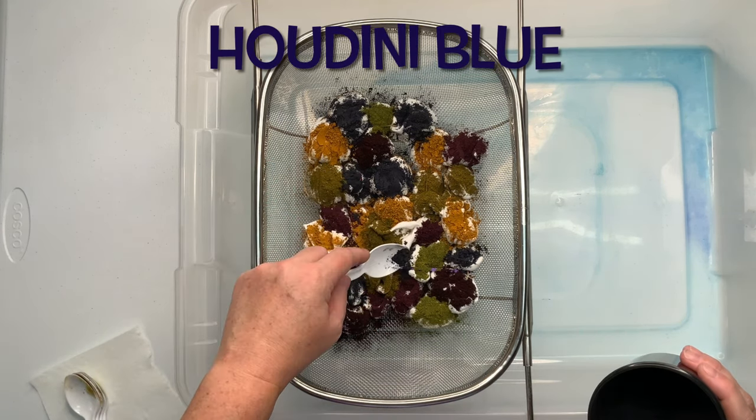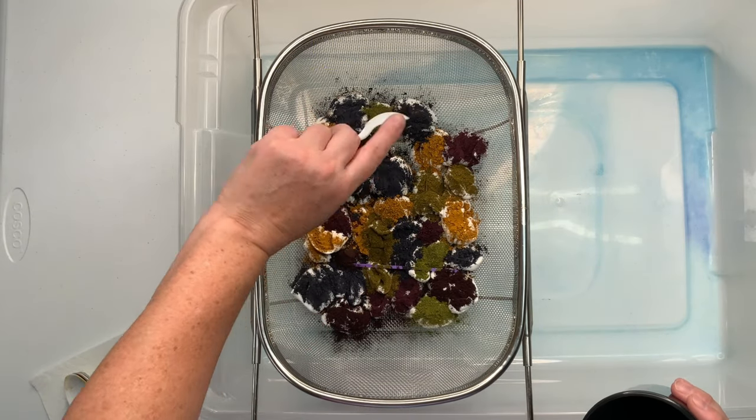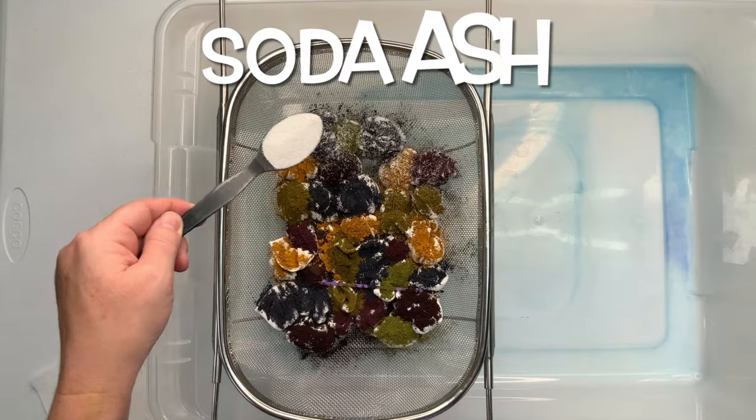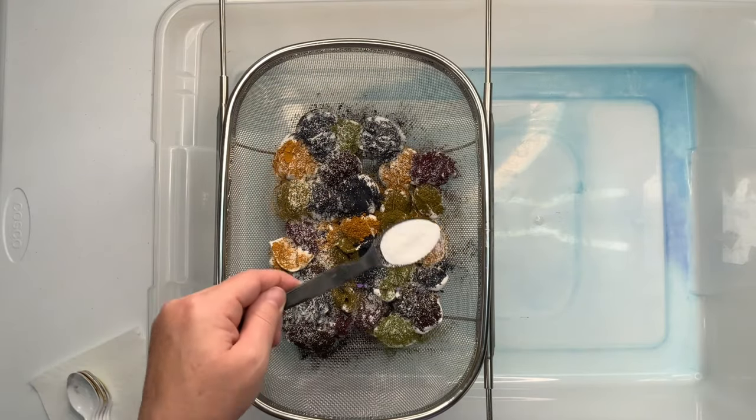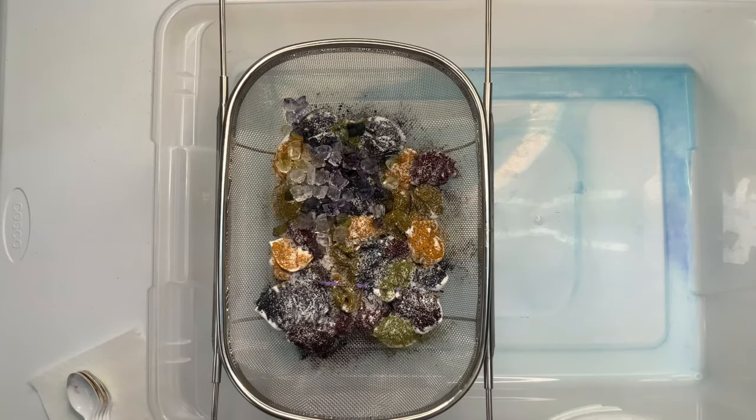Once I have the dye on the project the way that I like it, I like to give a quick little sprinkle of soda ash for good measure. I'm going to be adding a lot of ice to the project, so I want to make sure that the pH stays up around 10.5 to 11.